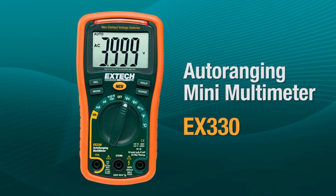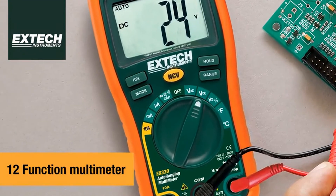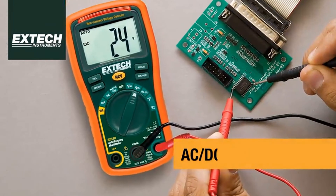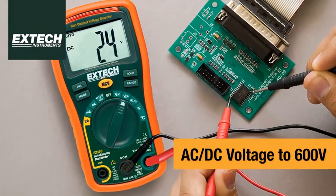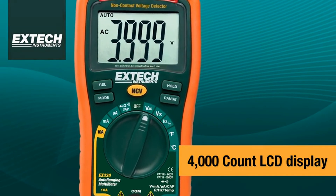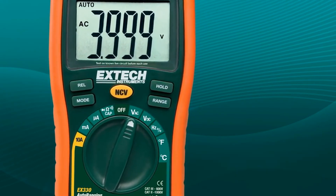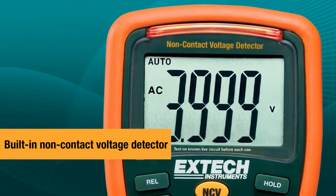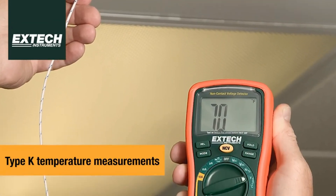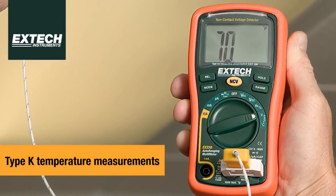Number four: the Extech EX330 auto-ranging mini multimeter. Extech is a solid brand when you need a reliable multimeter but don't want to break the bank, and this model is an excellent example of how it balances quality and affordability. It's an auto-ranging multimeter with a range of necessary functions for electronics and general electrical jobs. This unit has 12 various tasks including temperature reading with the supplied thermocouple and can also be used as a voltage detector. Despite being super capable, it has a relatively compact size that keeps operation hassle-free.